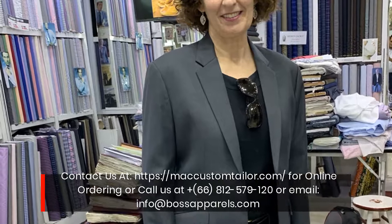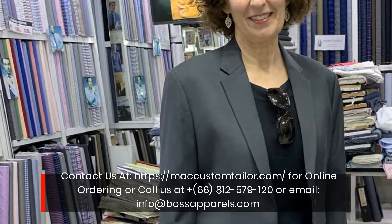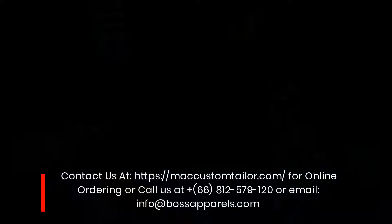Contact us at mccustomtaylor.com for online ordering, or call us at +66 81 257 9120, or email info@bossapparels.com.